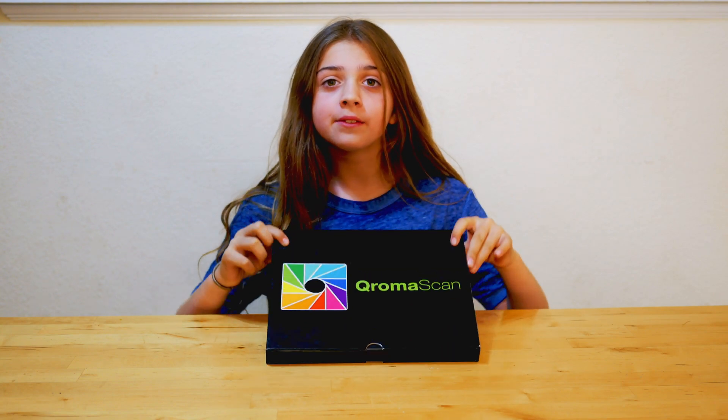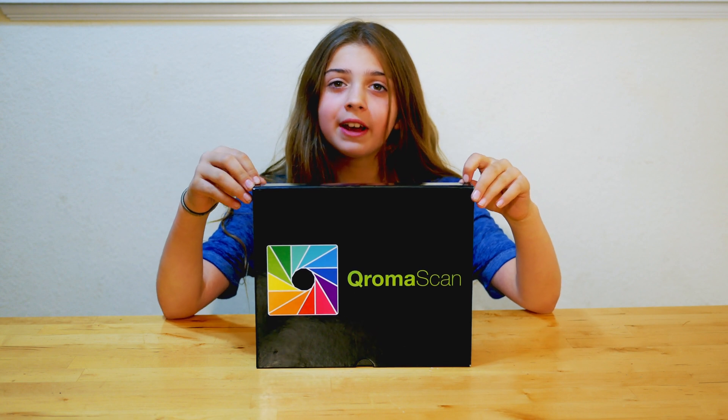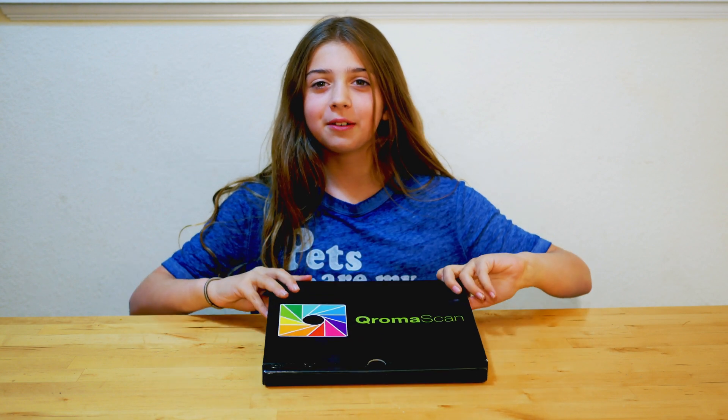Hi, I'm Lulu and my dad invented the ChromaScan Lightbox. It helps you scan your photos using your iPhone and has some unique tricks. Let me show you how it works.